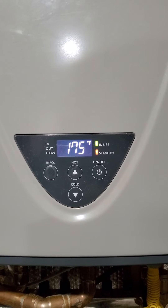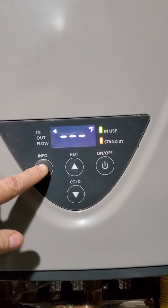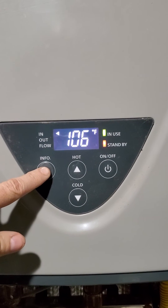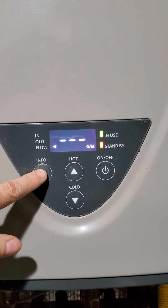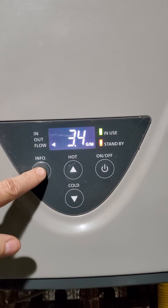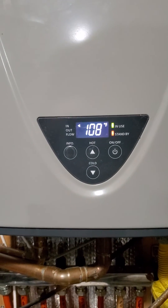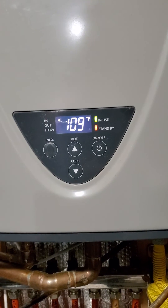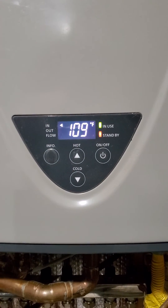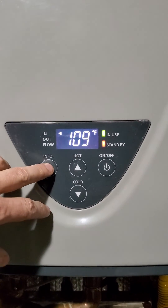So now she has down-modulated. Outlet temperature is at 106, inlet sitting at 175, flow rate is 3.4. She'll sit here and happily run now with no problems until the thermostat stops its call. She reads a maximum temperature of around 119 at the inlet.